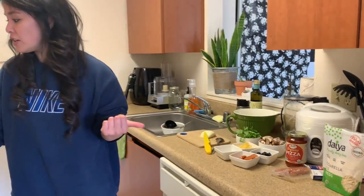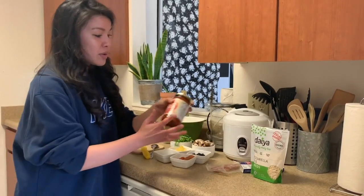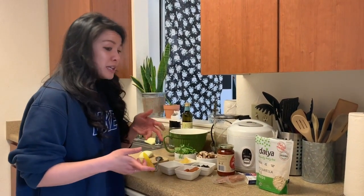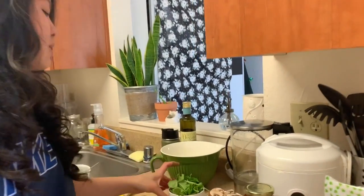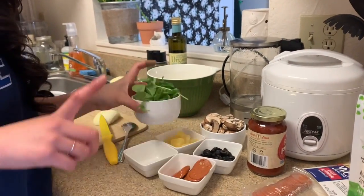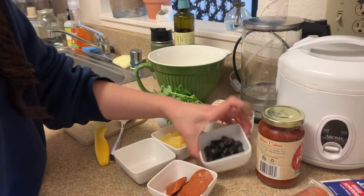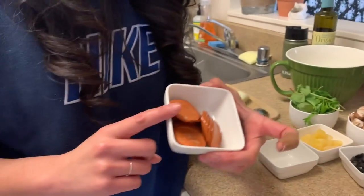I'm going to come over here and get all the things ready because in the book it said to spread the tomato sauce, so I have my pizza sauce. It also said to get the toppings ready — I'm going to show you some of the toppings I'm putting on my pizza. I love spinach, kale, and arugula, so I brought some of that. Some mushrooms — love mushrooms. I love olives on my pizza, so I got some olives. Also some pepperoni.